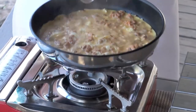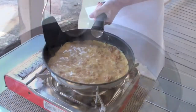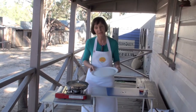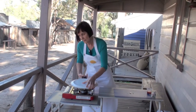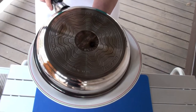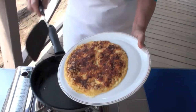Give the pan a bit of a shake to stop the base from sticking. The base is set and lightly brown. It's time to turn the frittata over. Have a plate ready with a diameter wider than your frying pan, put it over the frying pan and simply flip. Then slide it back into the frying pan.